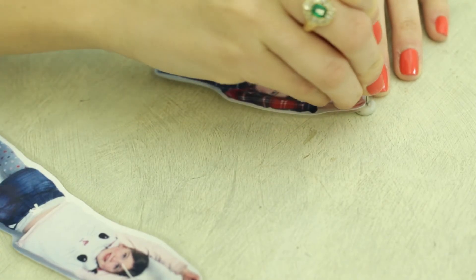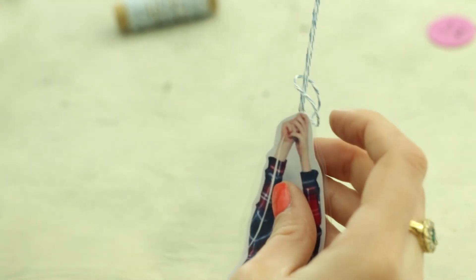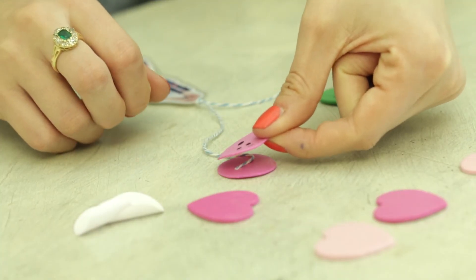Make a hole at the top of each photo with a needle. You can put a piece of blue tack underneath to protect your surface. Thread through some string and attach stickers to the end.